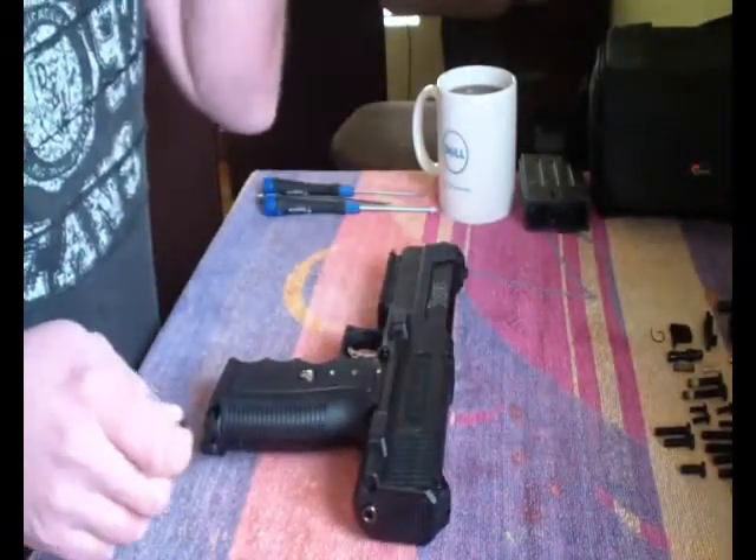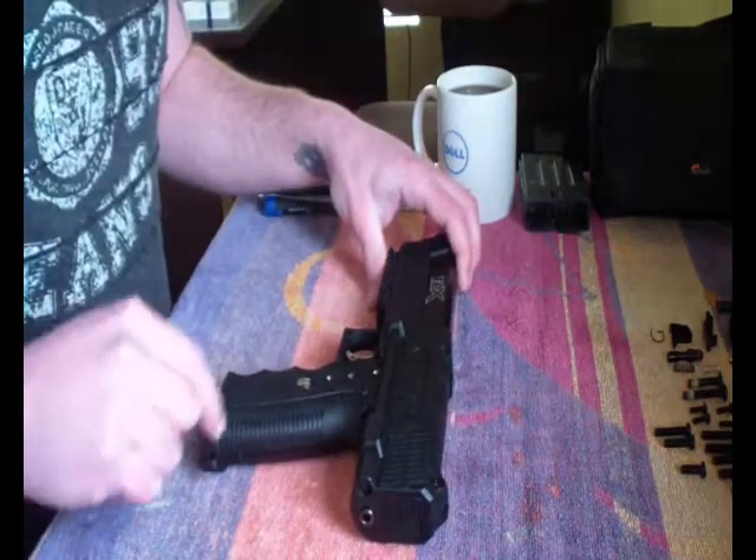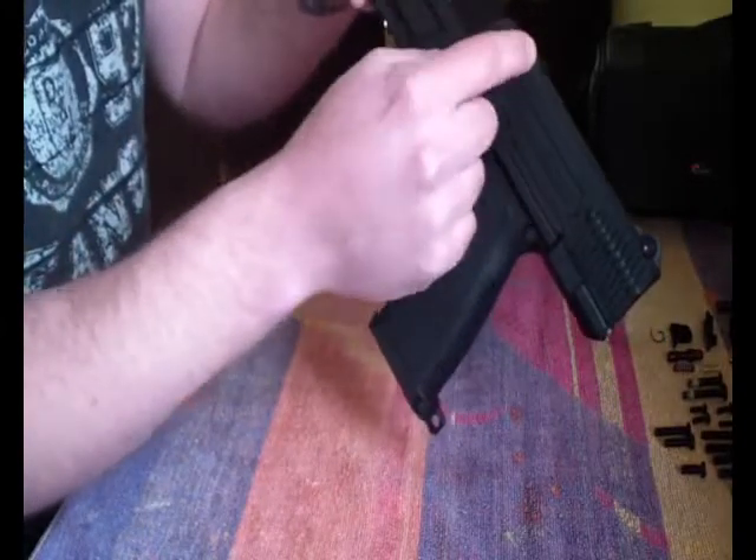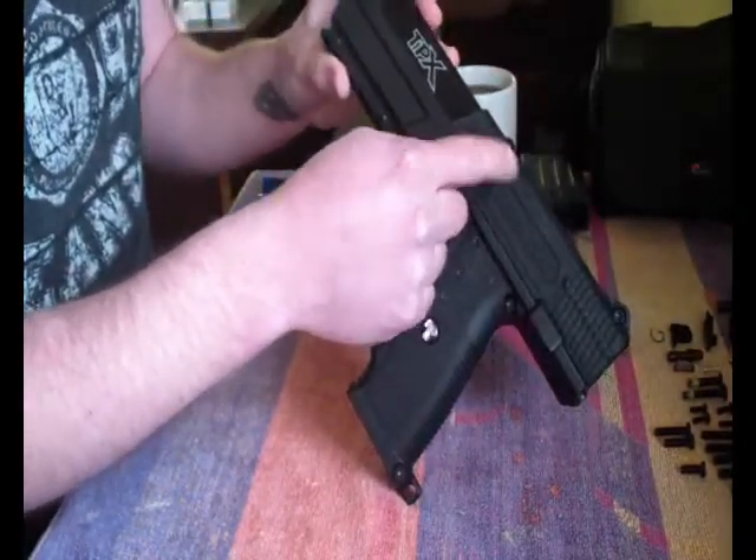Then we've got seven screws: one, two, three, four, five, six, seven. That one is very, very long.